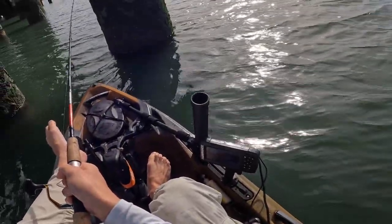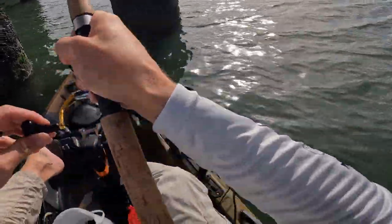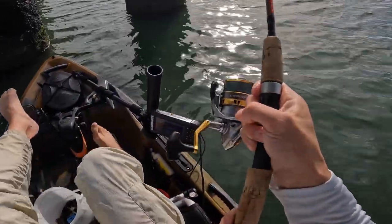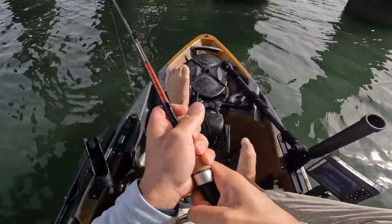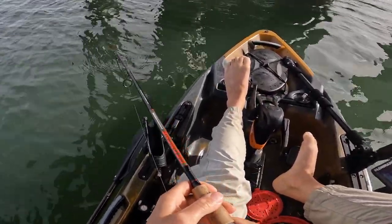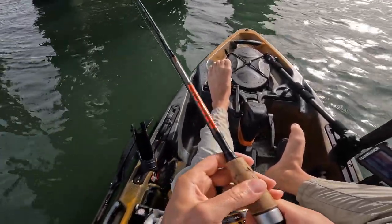Something's got a hold of it. Just waiting for him to fully take it. There we go — that's a big one. Got to get him out of that structure. If this is a tog, it's going to be a nice one, but I'm thinking it might be something different. I'm thinking maybe possibly striper.